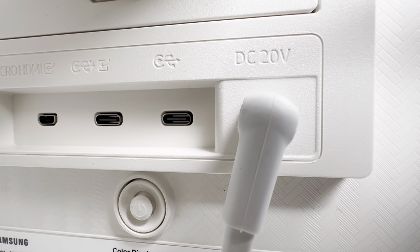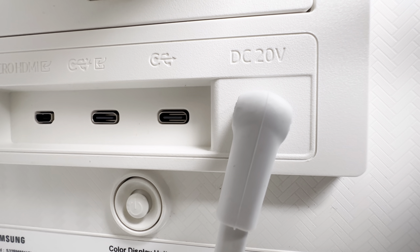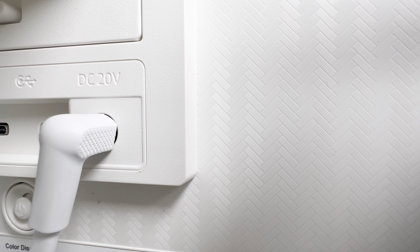Unfortunately, this monitor is not VESA compatible, so if you plan to use a monitor arm or mount it on a wall, you'll need a VESA adapter. Moving on to the back, there are three ports: two USB-C and one mini HDMI. The USB-C ports support power delivery and signal transmission, meaning you can charge and display your laptop using a single cable. The mini HDMI port is useful for consoles like PlayStation or Xbox.